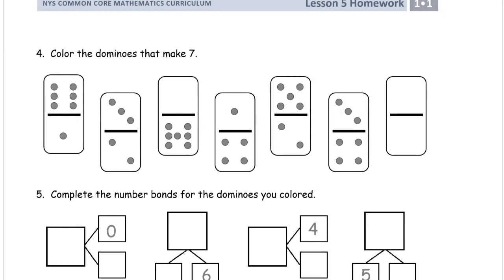Color the dominoes that make seven. Here we have the first one — we have six, you can recognize these because they look just like dice. That's a six, and one more: six, one more — that's seven. So I'm going to color that one. And this one is one, two, three, four, five — so not that one. I'm not going to color the three and the two.